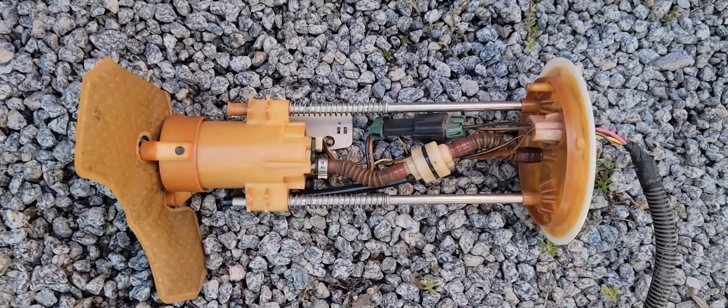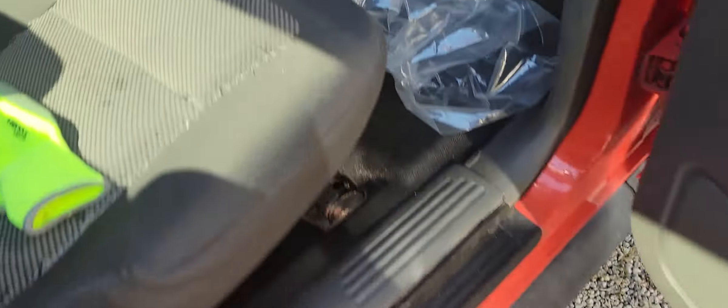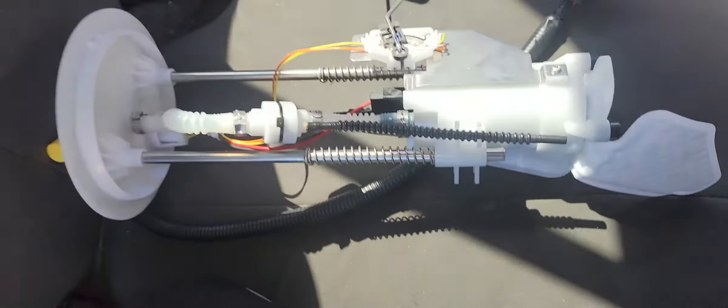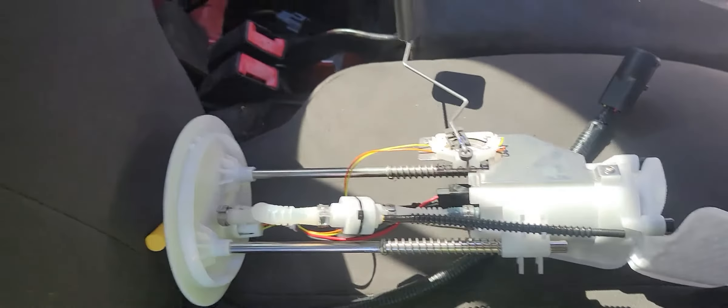Right here is the fuel pump. I'm going to replace it with a brand new fuel pump because the gauge is not working — it's not able to read the amount of gas in the tank.